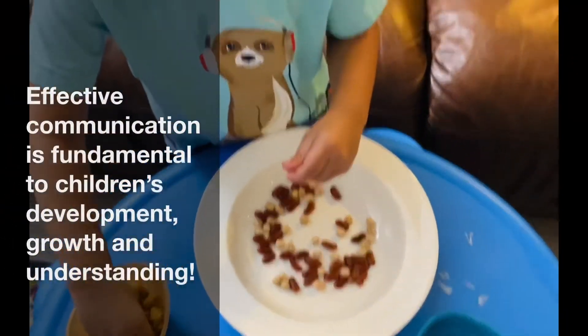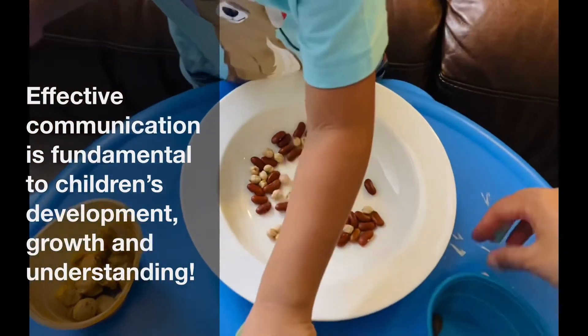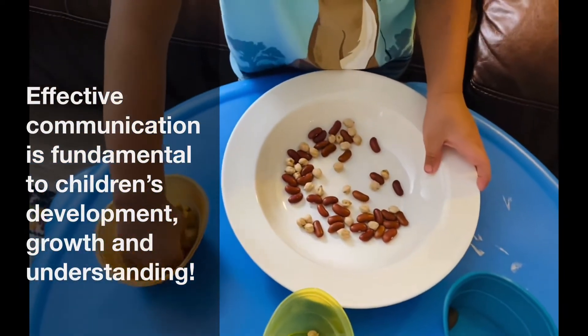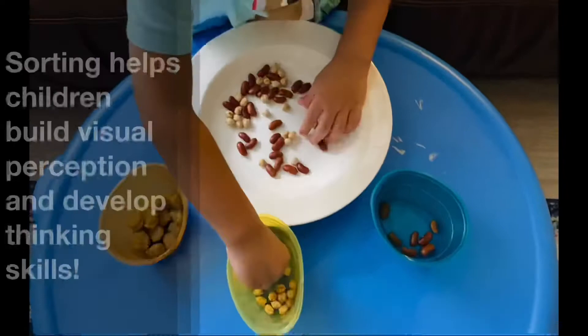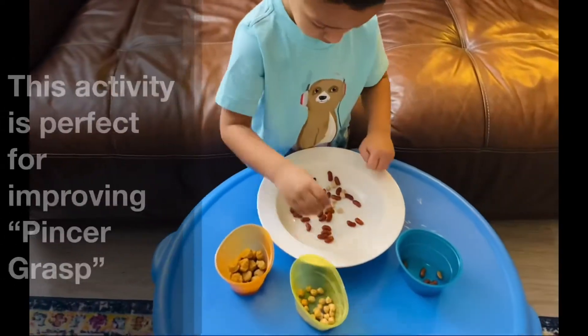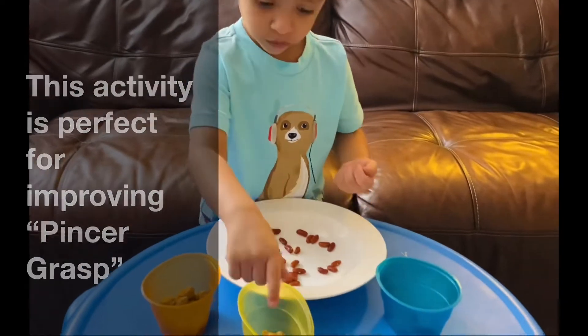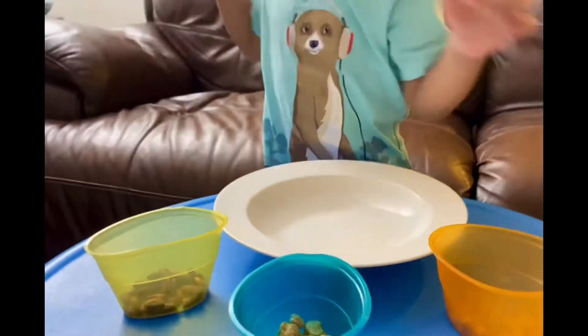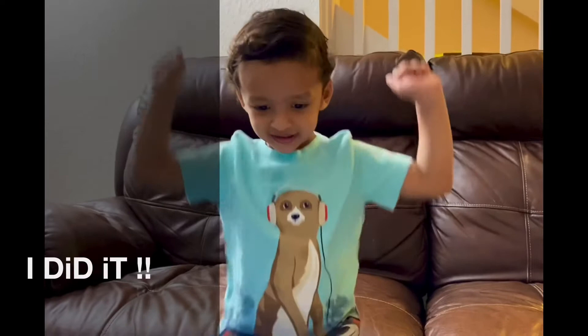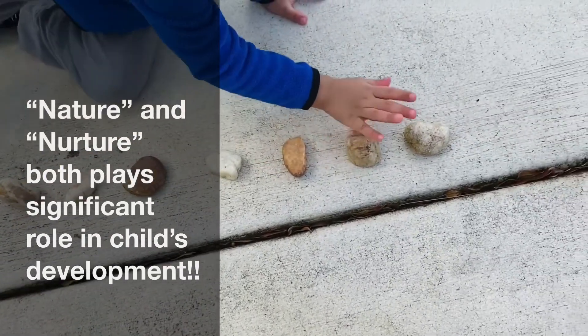Should I help you with the beans or chickpeas? Oh, chickpeas! Okay, chickpeas, chickpeas, very good. One — you're so good at it! Good, very good. Yeah, yeah, yeah!